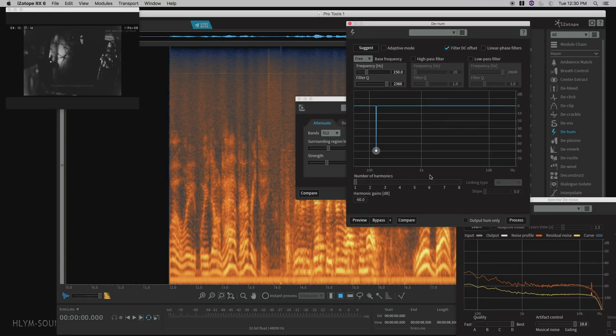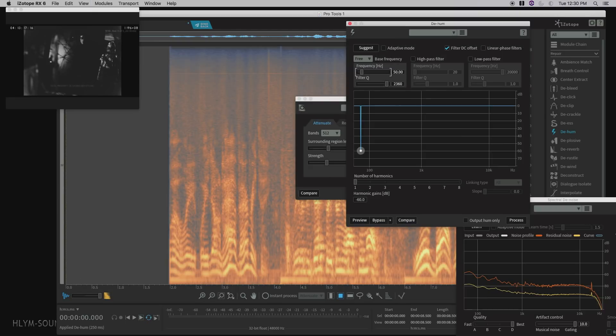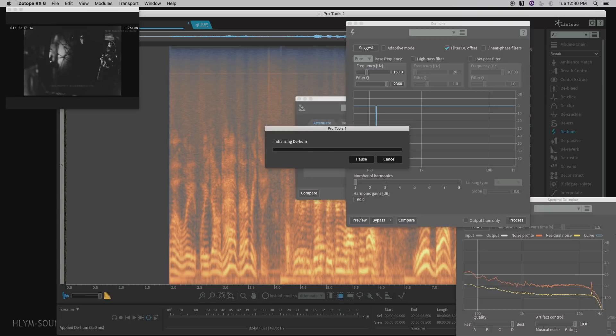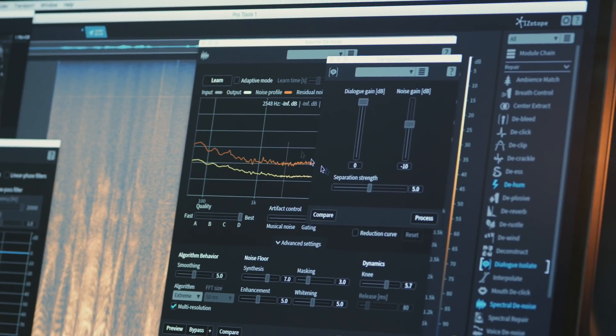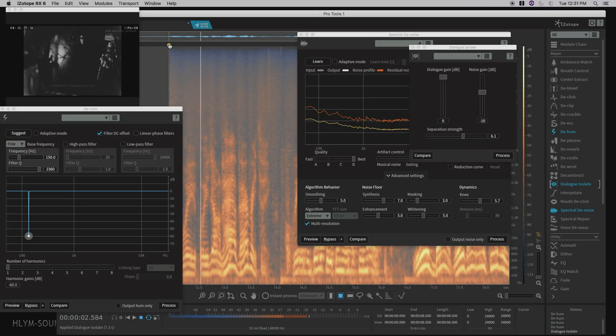Here we have a piece where it's both roomy and has different performances cut together from roughly 40-50 years ago. We're going to start out and take the hum out on this one. [Before processing]: 'We don't have everything. Leave it to Jake, pretty soon you'll have too much.' We're going to try dialogue isolate here. [After dialogue isolate]: 'We don't have everything. Leave it to Jake, pretty soon you'll have too much.' That gets us into the pocket pretty quickly.